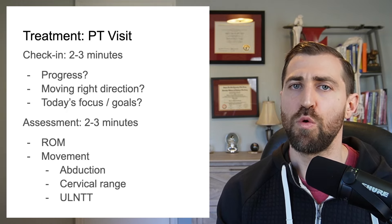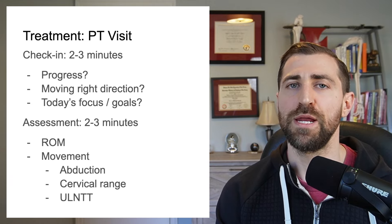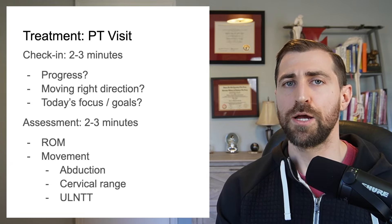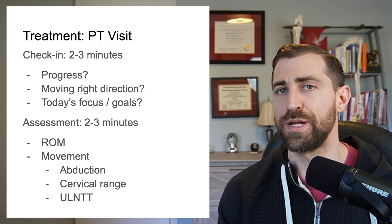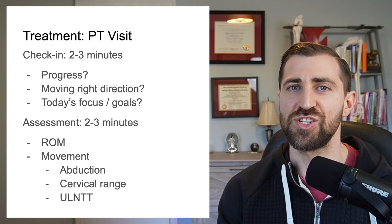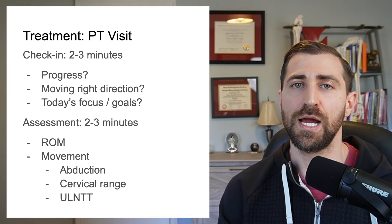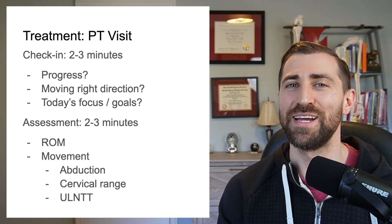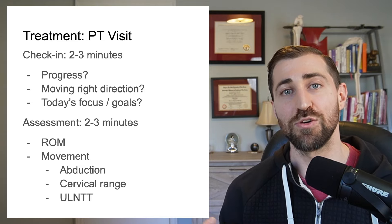When the patient first walks in, I like to check in with them: how are things going, have you made progress from last week, are you having additional pain? I also like to ask questions about whether the patient feels like they're moving in the right direction. This is essentially a question about whether we're satisfying the patient's needs. As a physical therapist, you might think you're doing a bang-up job, but the patient maybe doesn't believe that. So it's important we understand what's going on within the patient's mind so we can really meet those needs.